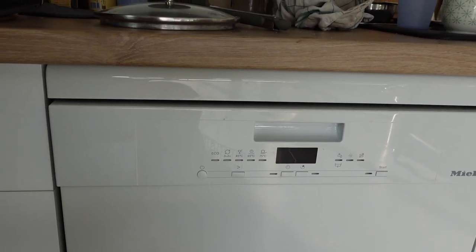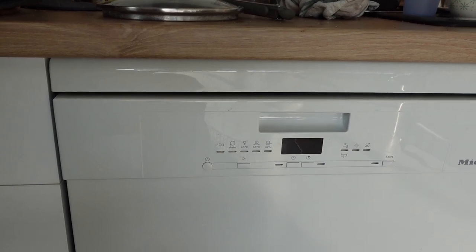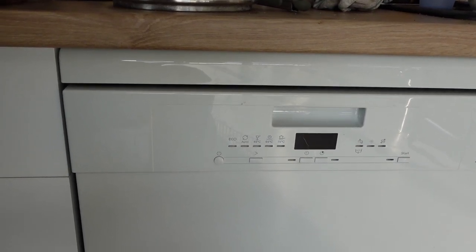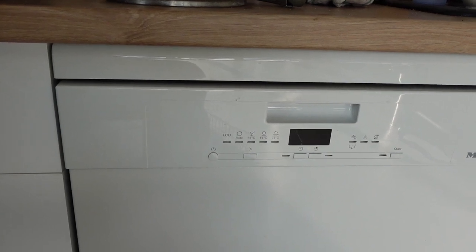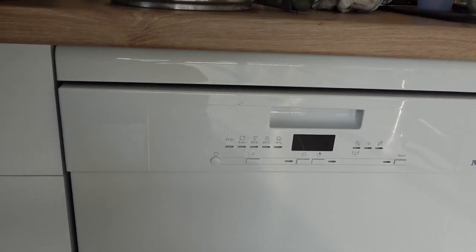One of the things that can create too much foam: if you're using a tablet detergent that already contains rinse aid, you can select the combi tab function if it's available on your particular model of dishwasher.